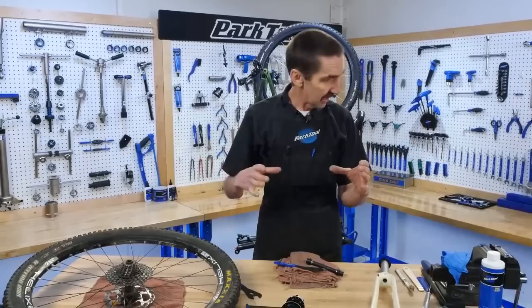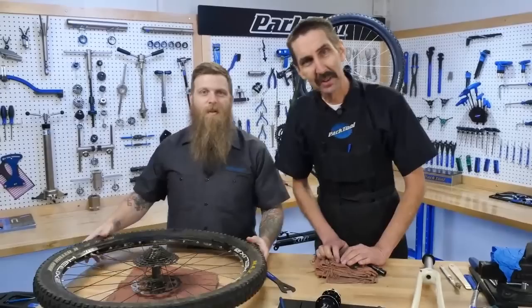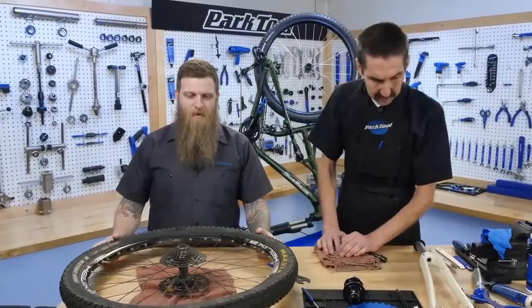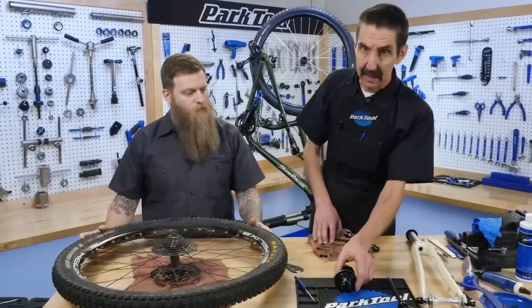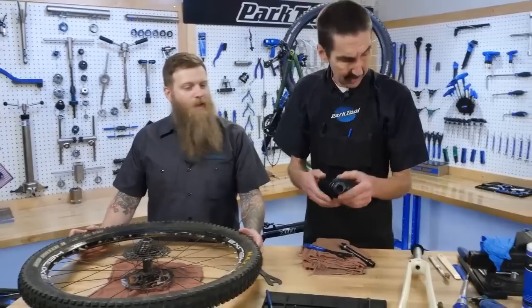We're going to be looking at a very center part of the bike. What do we got today, Ben? We're going to do some hub rebuilding. So what is the hub? It's the center of our wheel. We are going to fix this because we think there might be problems — plus it's just kind of fun. Routine maintenance is a good way to keep your bike going. The hub is in the center. Before we look at the possible problem we have here...